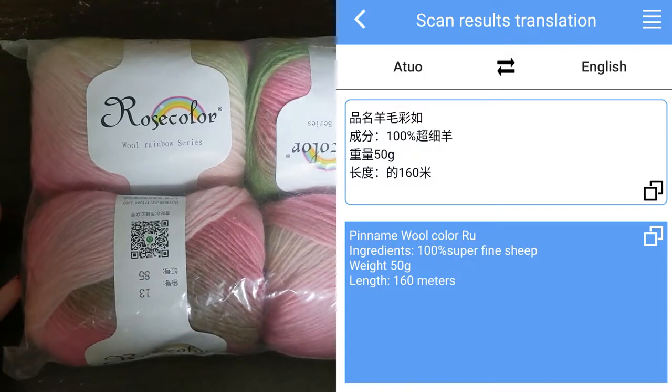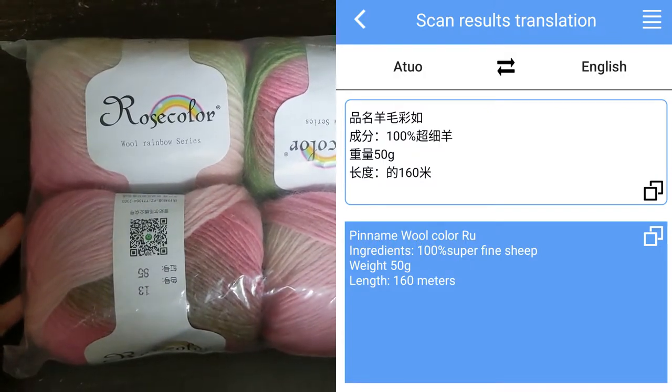It's 50 grams, 160 meters, and 100% wool. So here we go.